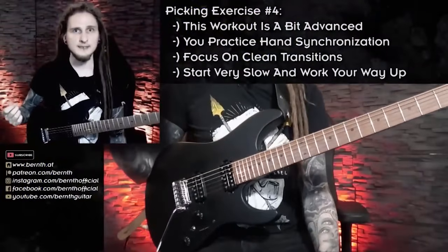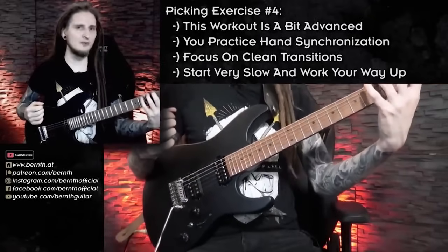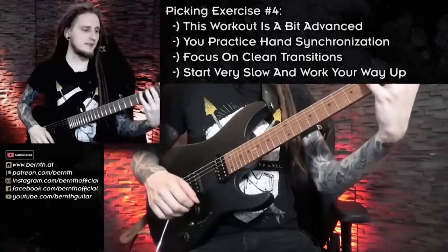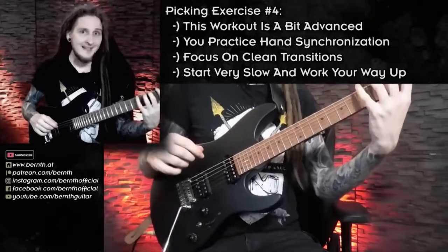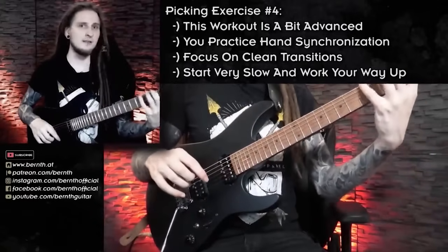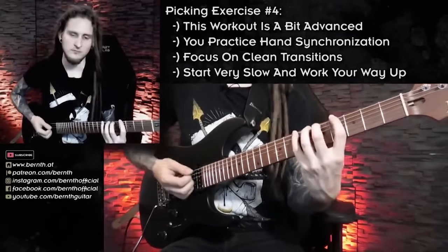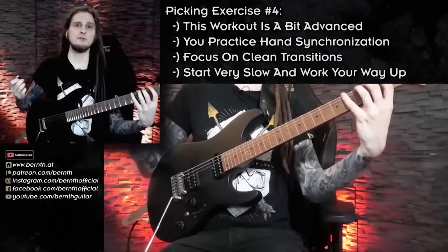The main challenge and benefit with that exercise is working on hand synchronization — you're playing a different note on every single picking stroke. Whenever a down or upstroke doesn't align with the right note from your left hand, your brain realizes something went wrong. The more you work on that, the better the synchronization between your hands will be. The next tricky thing is that we have to constantly jump between different positions — the main goal is hiding those transitions, so it sounds like a pianist ascending and descending without the listener hearing the position shifts.